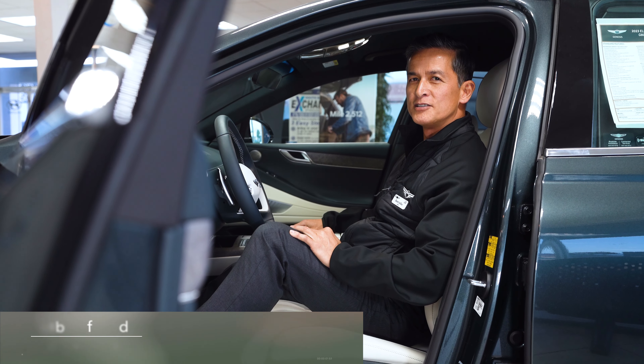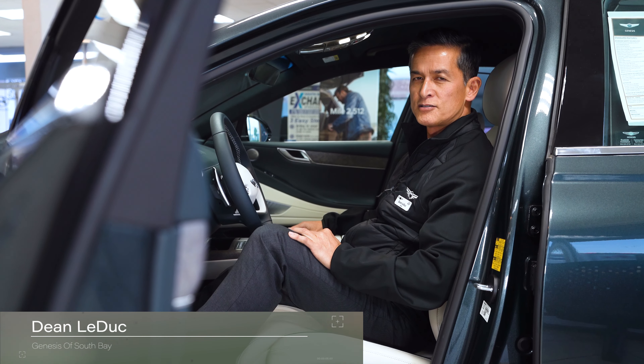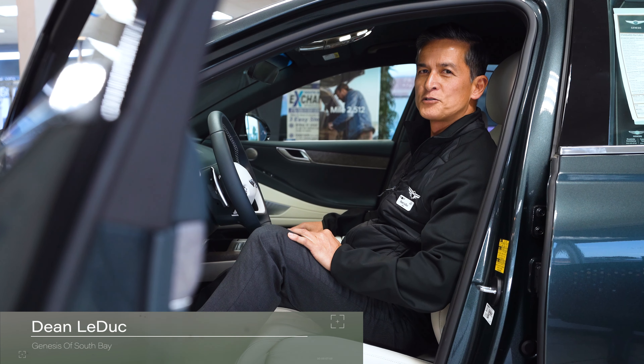Hello everyone, this is Dean at Genesis South Bay, and today we're going to talk about the EV settings on the 2023 Electrified G80.